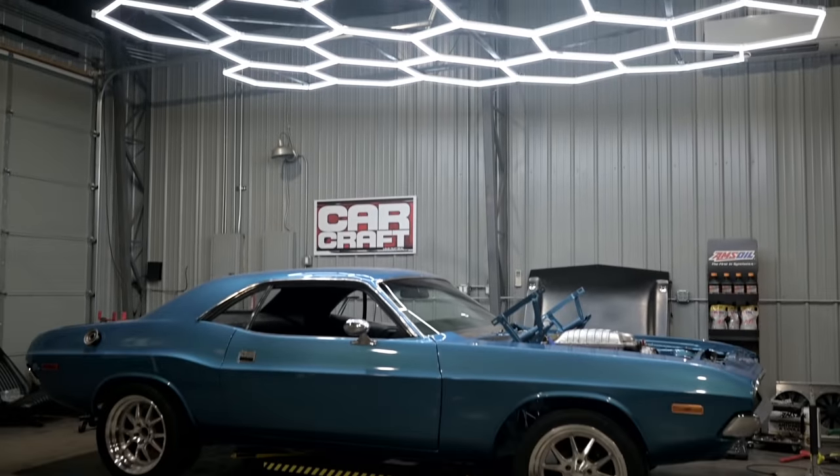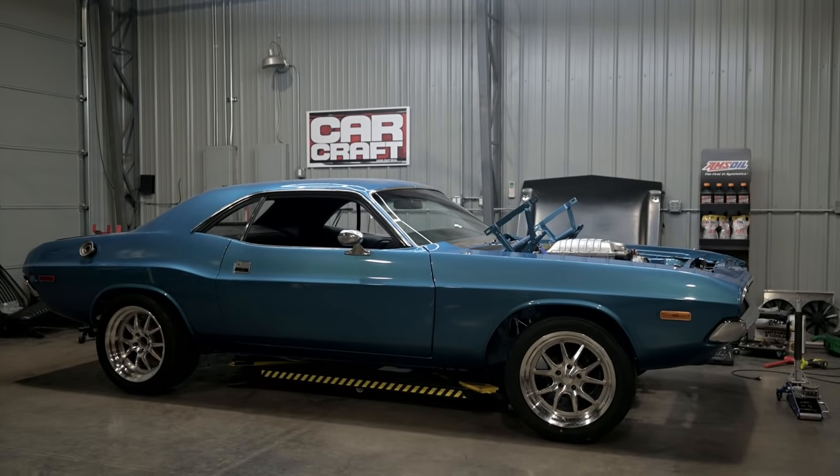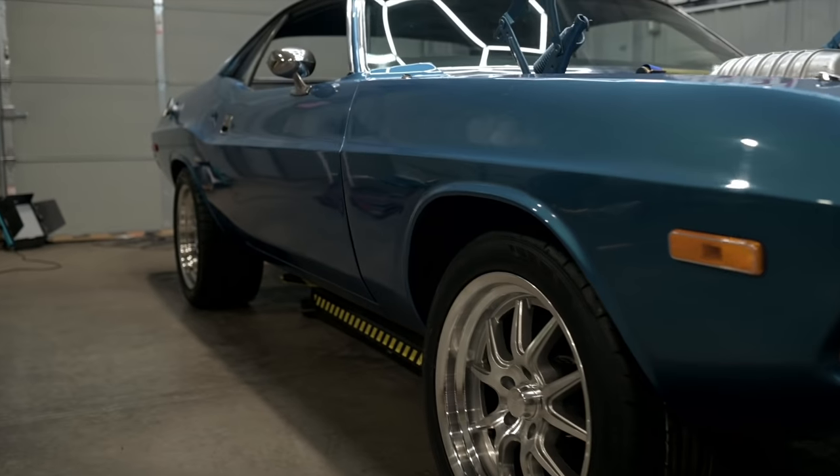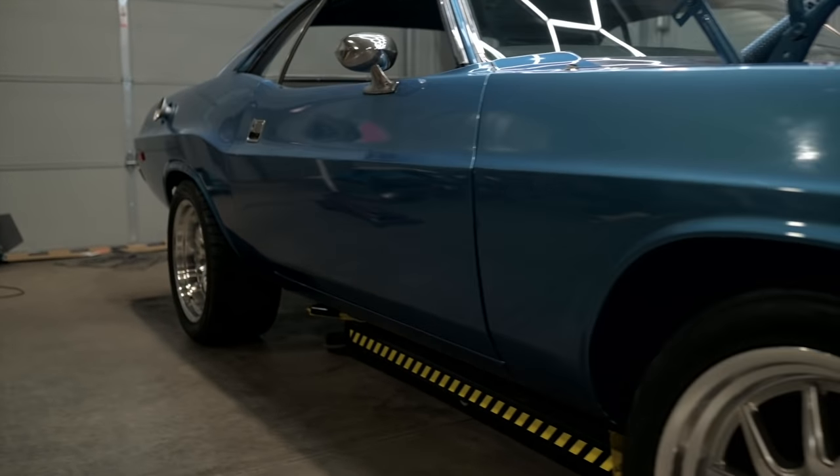Our wheels and tires have arrived and they look great. This car is almost finished. Next, we'll tackle the intercoolers, rebuild the rear axle, and then we finally get to take it for a drive.